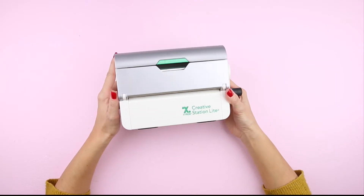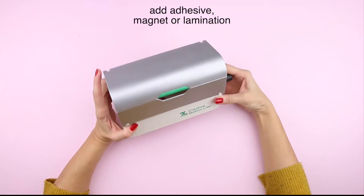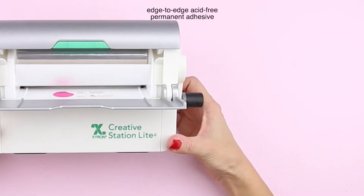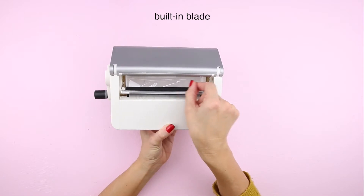The Xyron Creative Station Light is a crafter's dream. It's a compact, all-in-one tool for adding adhesive, magnet, or lamination to your creative projects. The machine applies edge-to-edge, acid-free, permanent adhesive, all with the crank of a handle. It also has a built-in blade for easy trimming.